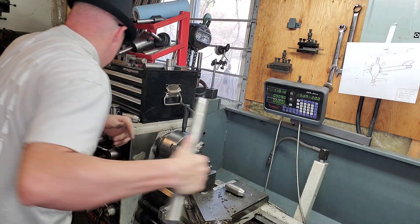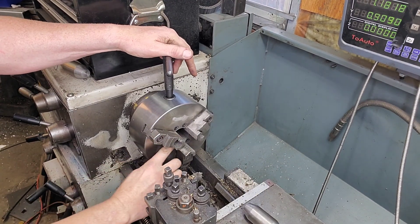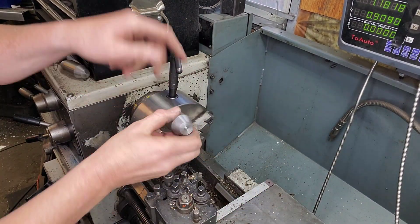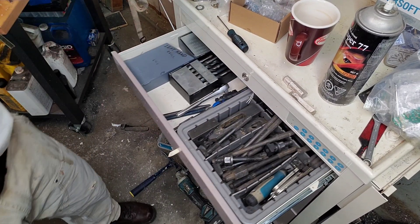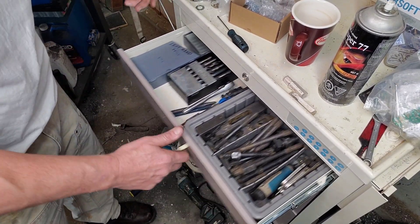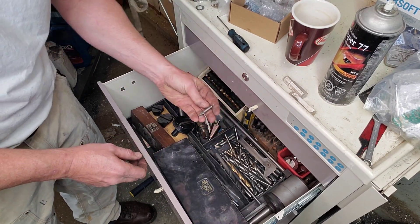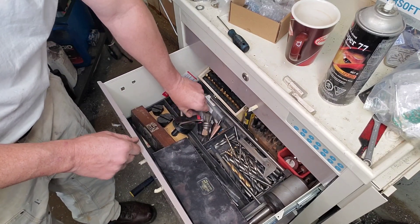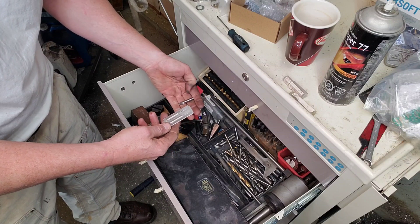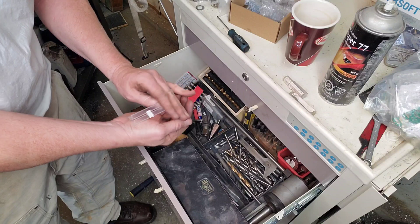Our next step is to put stuff away and change over. Keep in mind we're actually making two of these - one left, one right - and they're essentially the same. Now we're looking for our center drill. The shop is a bit of a mess - you guys saw my shop tour video when it was clean, well it's kind of falling apart again. But would you look at that - we've got some brand new center drills, so let's treat ourselves today.